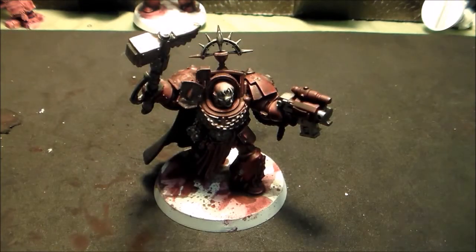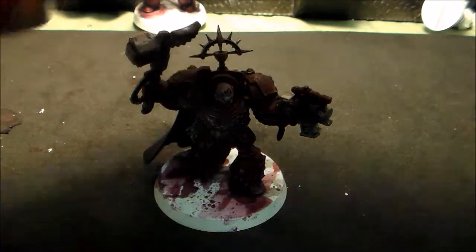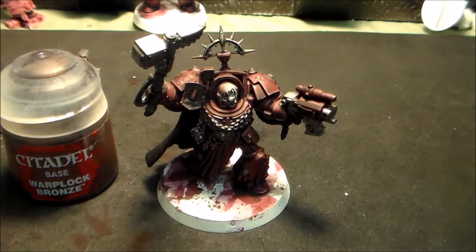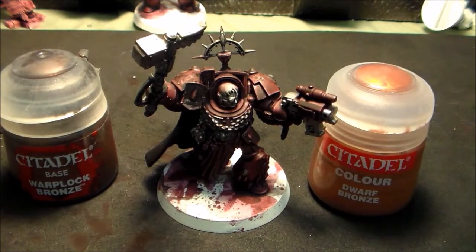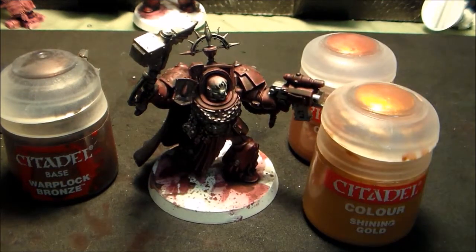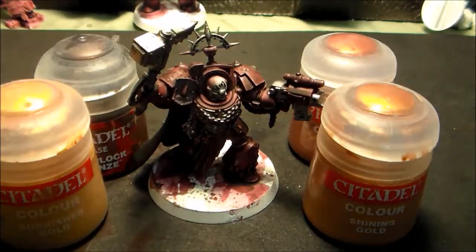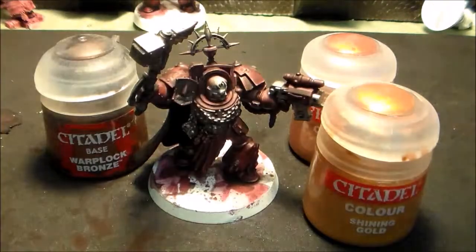Now we've finished the dry brushing of the bolt gunmetal. I'm going to start putting some of these metallic colors into this guy. I'm going to be using a combination of warlock bronze, dwarf bronze, shining gold, and burnished gold — kind of in that order — different levels of gold and metallics.